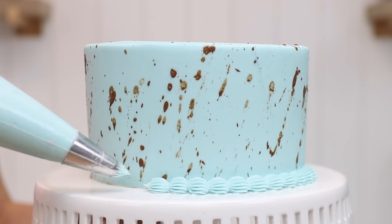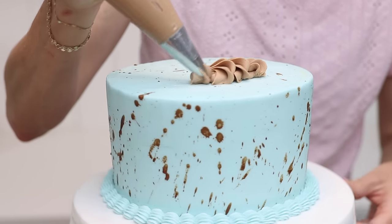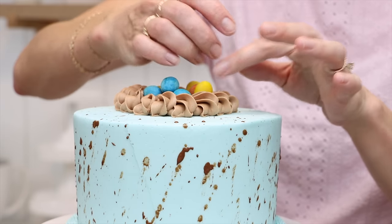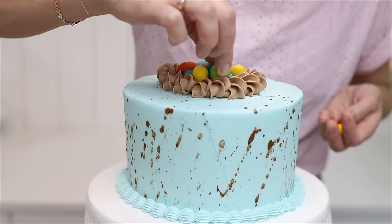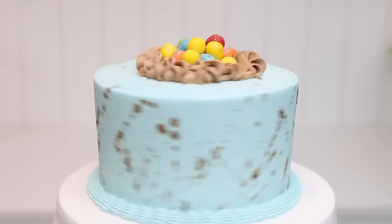The cake looks stunning just like this, maybe with a border around the bottom, or you can add any of the other decorations you've seen. I'm piping a chocolate buttercream nest using a rope border technique and then arranging some mini eggs inside. The Easter-coloured mini eggs were sold out so I'm using rainbow mini eggs instead, tapping a paintbrush of edible glitter over them to make the colours a bit lighter, and over the frosting nest too.